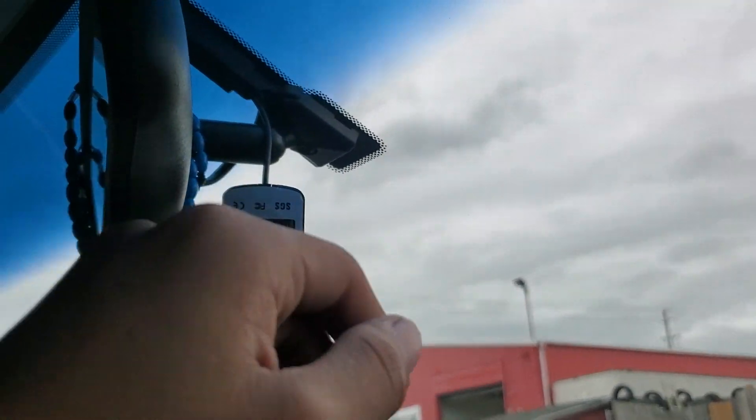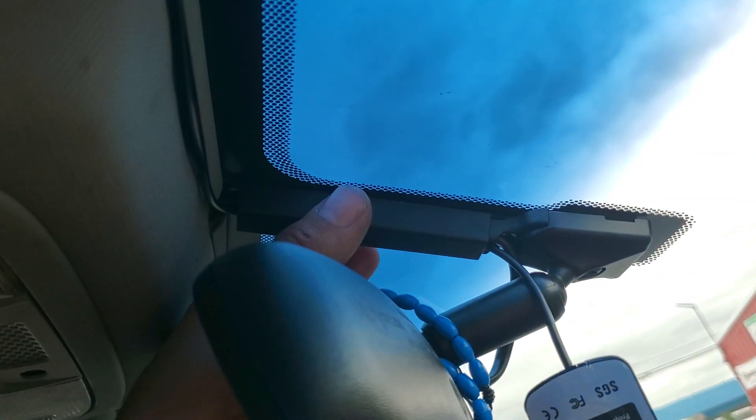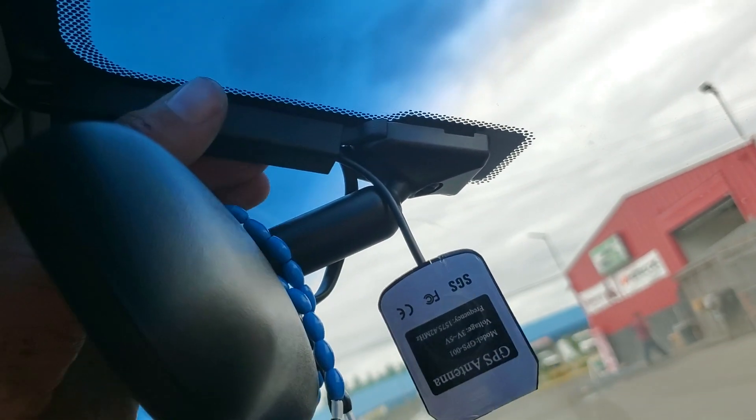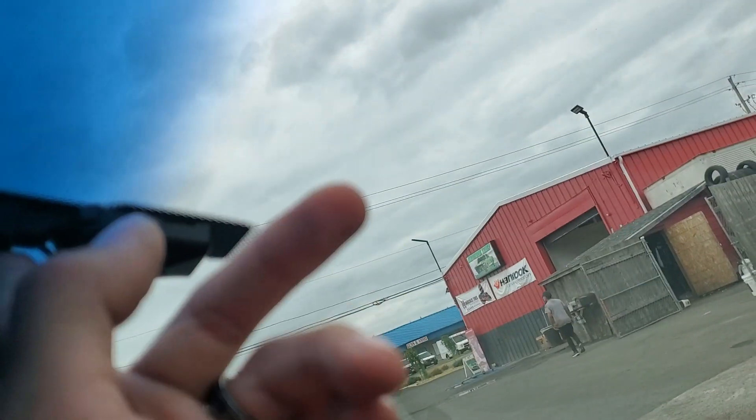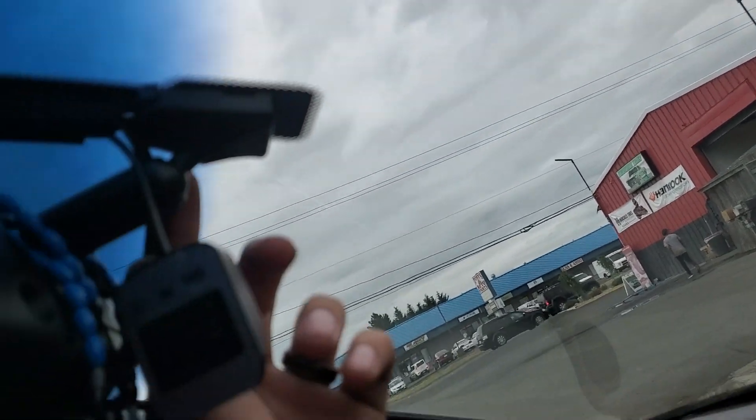This slides down and comes — slides up and down. It's gonna be a little tight after you put the other cable in because it's only meant for the one for the mirror.